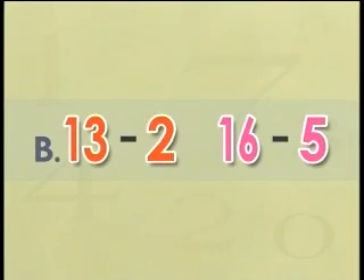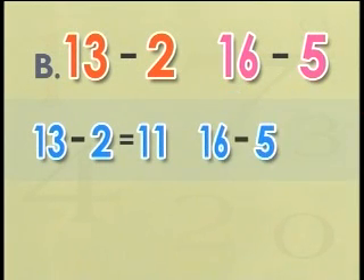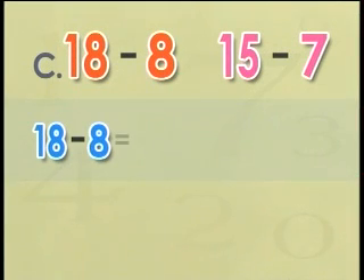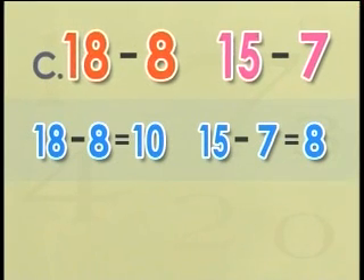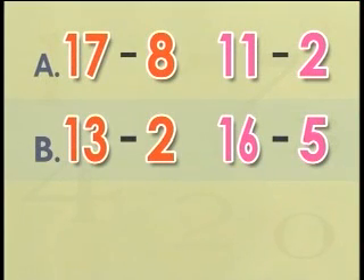Now let's check B and C. In B, thirteen minus two is eleven, and sixteen minus five is also eleven. So the number pairs in B also give the same difference. What about C? In C, the difference between eighteen and eight is ten, and the difference between fifteen and seven is eight. This means the number pairs in C give different answers. So A and B are correct.